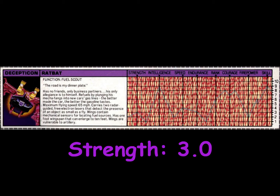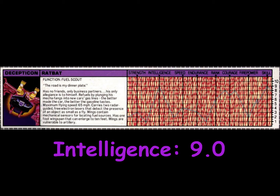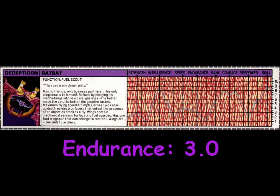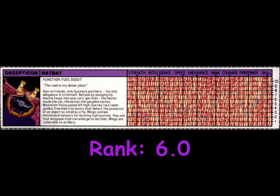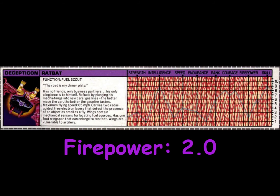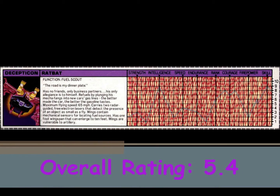Ratbat is rated a 3 in strength, a 9 in intelligence, a 4 in speed, a 3 in endurance, a 6 in rank, a 7 in courage, a 2 in firepower, and a 9 in skill. This gives Ratbat an overall rating of 5.4.